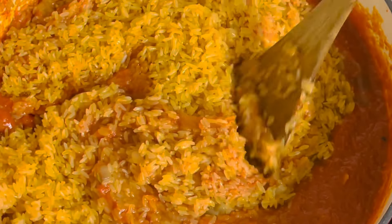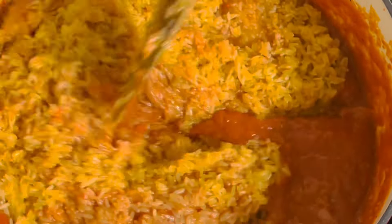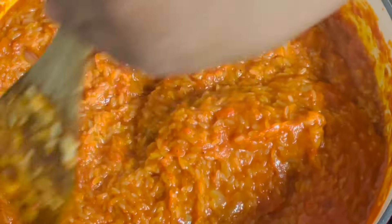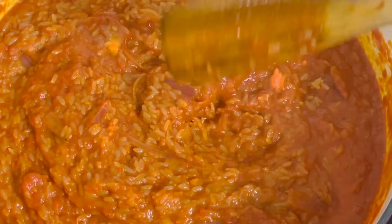I have been cooking jollof rice all this while but I've never tried goat meat stock jollof rice. When I tried this, oh my — I was like, I have been missing a lot! Guys, if you want a different taste for your jollof, just try using goat meat and the water from goat meat, and you'll be glad you did.